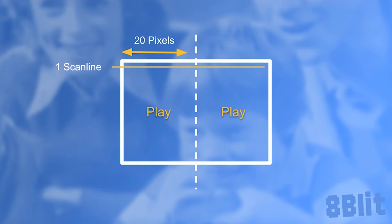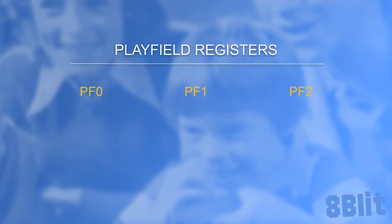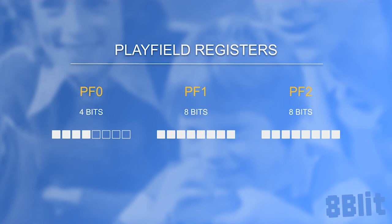Fair enough. Our 20 pixels are represented as 20 bits spread across 3 registers on the TIA: PF0, PF1, and PF2. Each of these registers holds a byte value, or 8 bits. However, the PF0 only uses the 4 high bits — the low bits are dropped. You can set them and forget them; they're gone. But in total, with PF1 and PF2 together providing 16 bits, and PF0's 4 high bits, we get our 20 bits — or should I say, our 20 pixels.